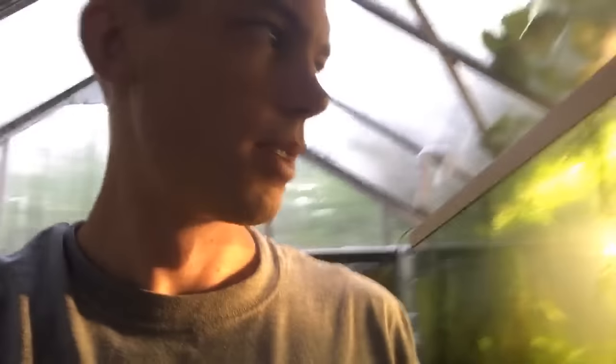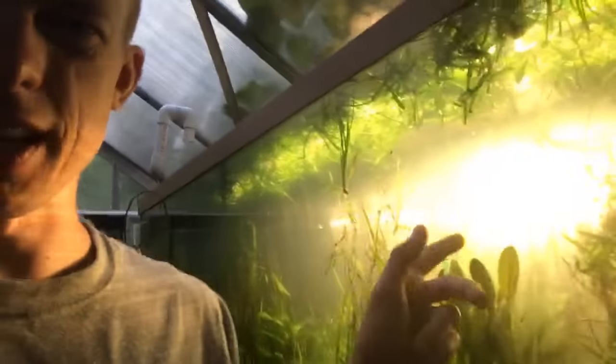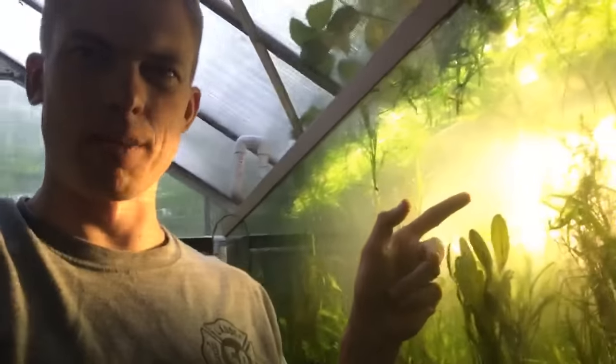Arthur Diaz bringing the five dollar super chat — thank you! He says 'you've helped me set up three planted tanks in my home and tanks for a classroom and students with your videos.' Dude, Arthur, you don't need to pay me to say that — that's awesome. Thank you for the super chat. That sunlight on the jungle val would make a great thumbnail.